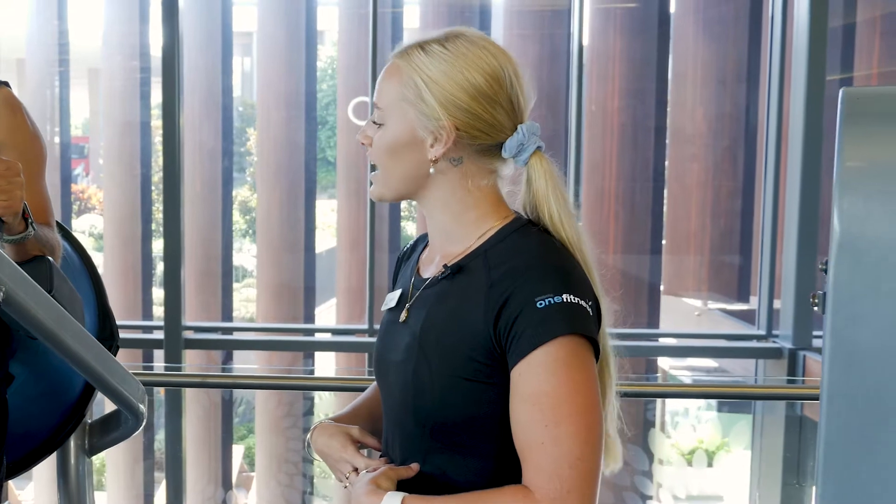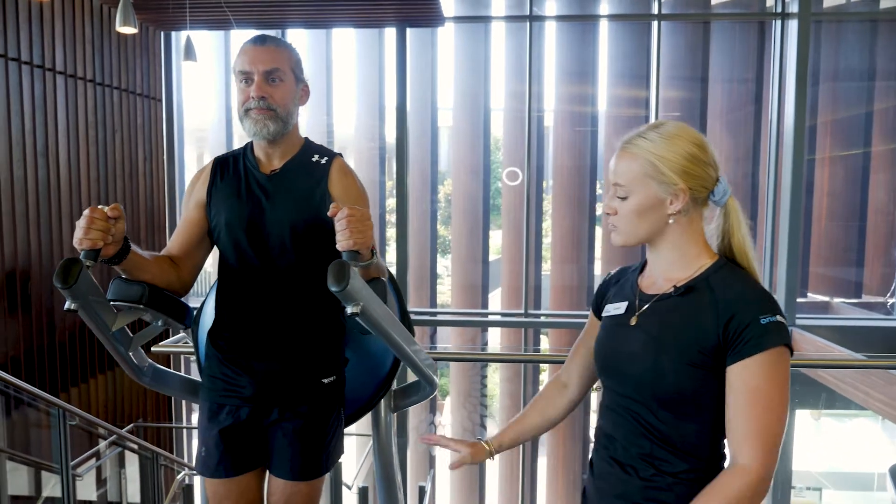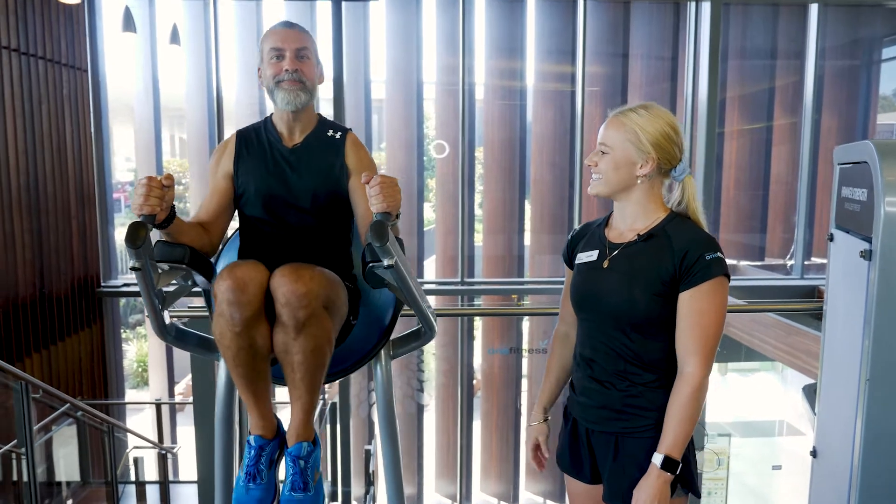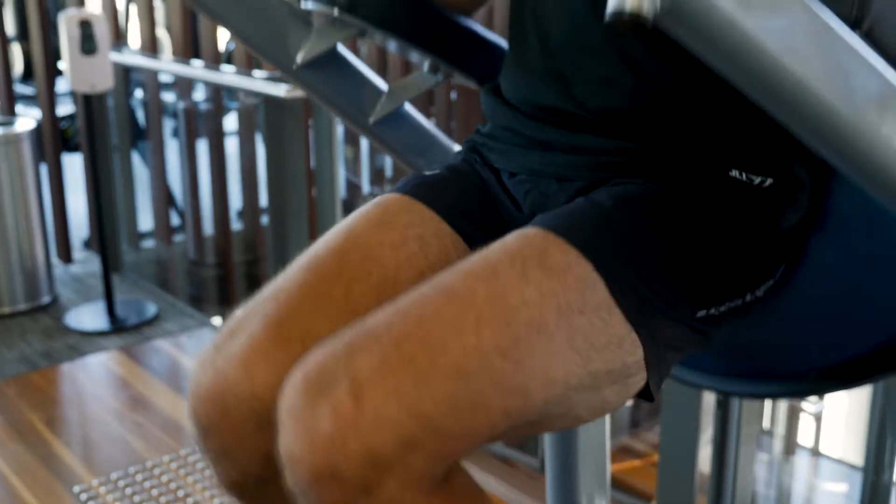From here, we're engaging our core. What we want you to do now, Salty, is rest the legs down. Slowly bring the knees up towards your chest. Nice. And then from there, hold a moment, and then lowering back down.